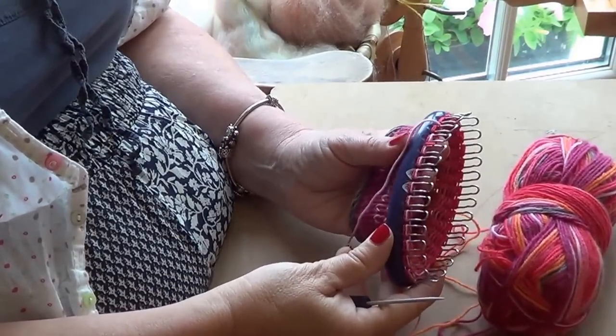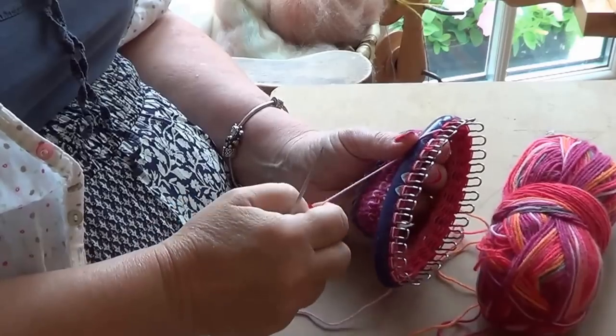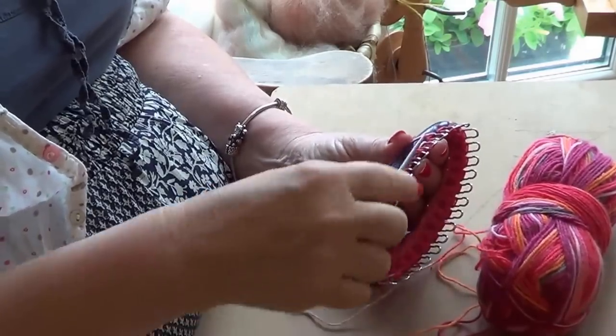Today I'm showing you how to knit on a Prim sock loom. Prim makes these sock looms in three different sizes: small, medium, and large. This one is a small one and it has 28 pegs around.